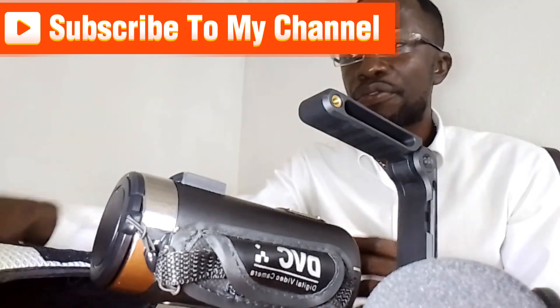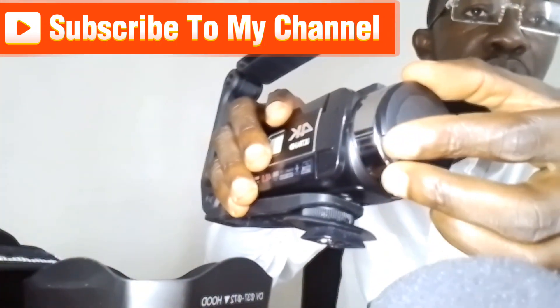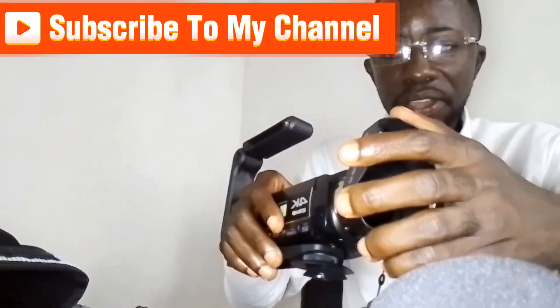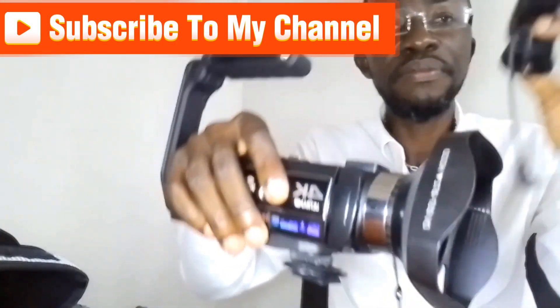Next, you have to fix the lens guide. What you have to do is remove this, and then you fix it like this. After that, the mic — this is where the mic has to come.